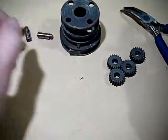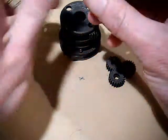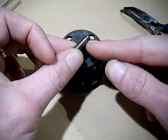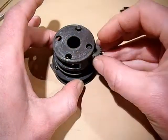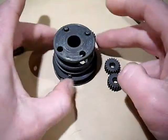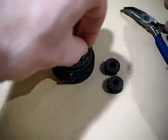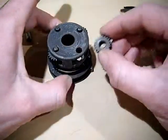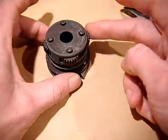So to put them back in then - very, very simple operation. Place the gear in the slot, drop the pin in with the smaller diameter part at the top. That's what the clutch engages with. And there you go - all four of them should spin freely.